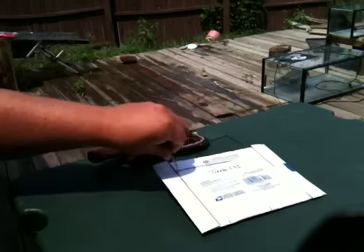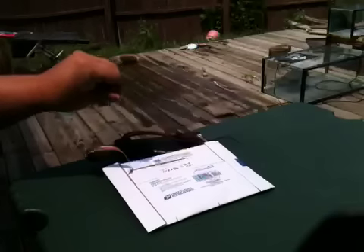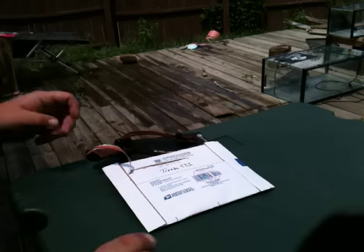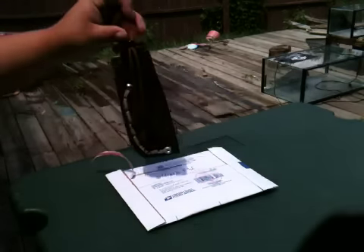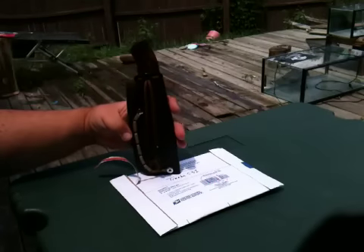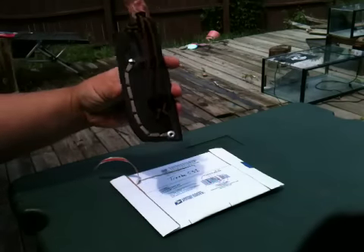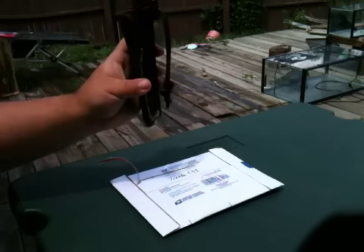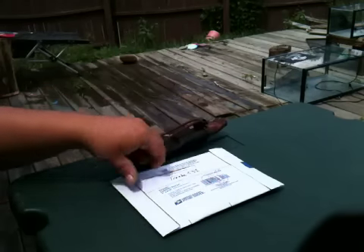I started ripping the tab open as soon as I got to the mailbox and decided I should definitely do a video here. This is my Carisword survival bore knife — if you haven't seen that video, I made this sheath for it, turned out pretty good. Don't think I'll need it for this.